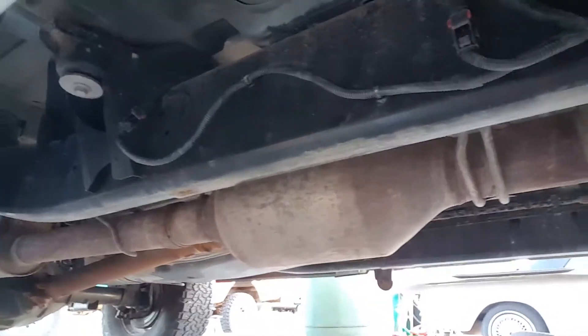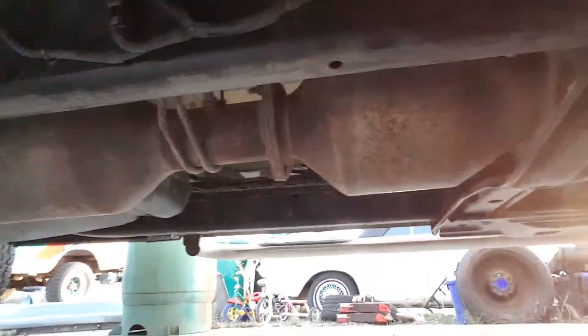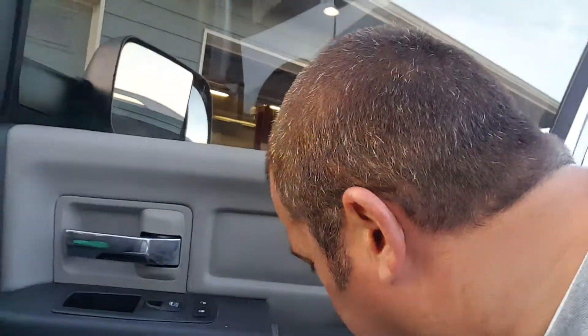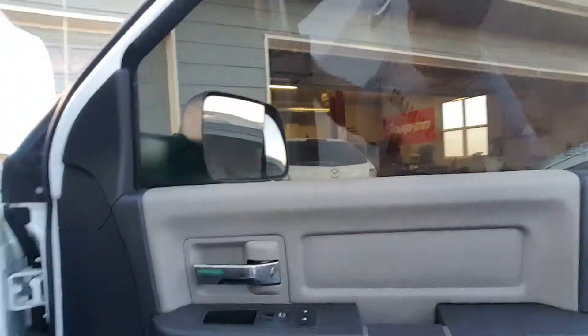So this is all the new harness here — goes all the way up, all the way back. Those are all the DPF sensors and whatever all those things are. It's basically the transmission harness. And then I cleaned all the doors.